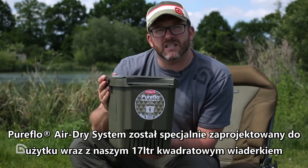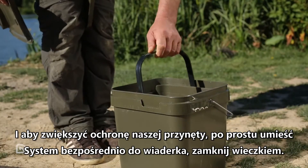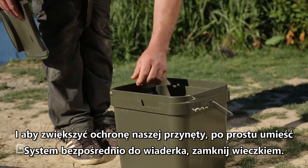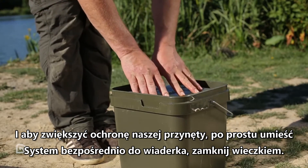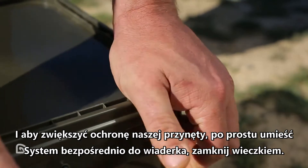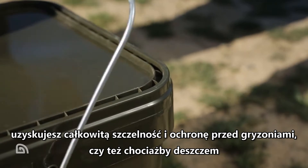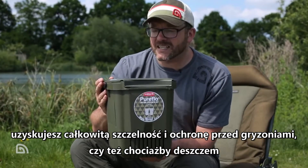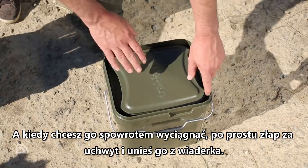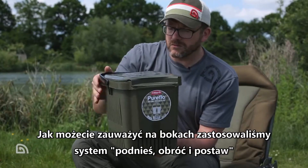The Pure Flow Air Dry System has been designed specifically to be used in conjunction with a 17 litre Tracker bucket. In terms of protection of your bait, if you've been air drying during the day, you can simply pop it directly inside a 17 litre bucket, pop the lid on, and nothing is going to get to that bait — completely airtight and completely safe, whether from rodents or rain. When you want to take it back out, lift the handle up and pull the system out of the bucket.